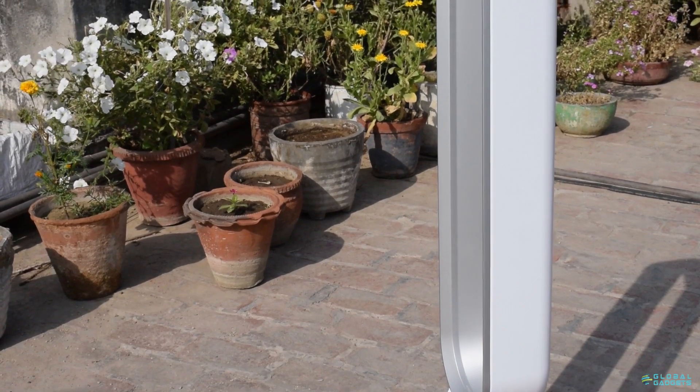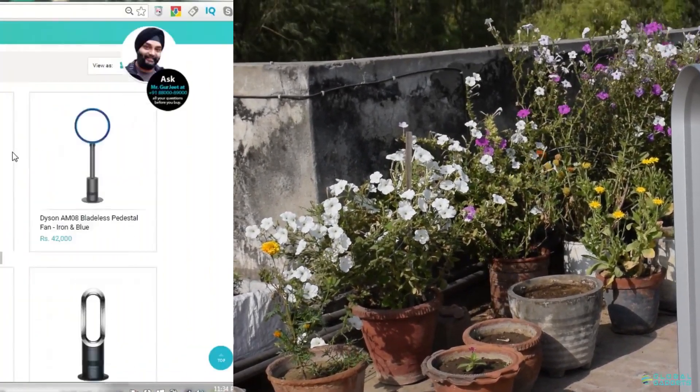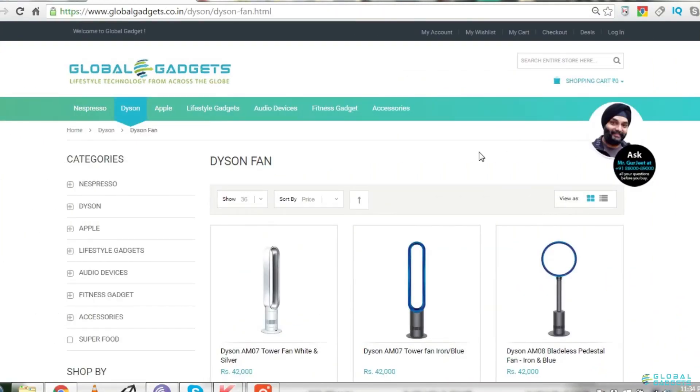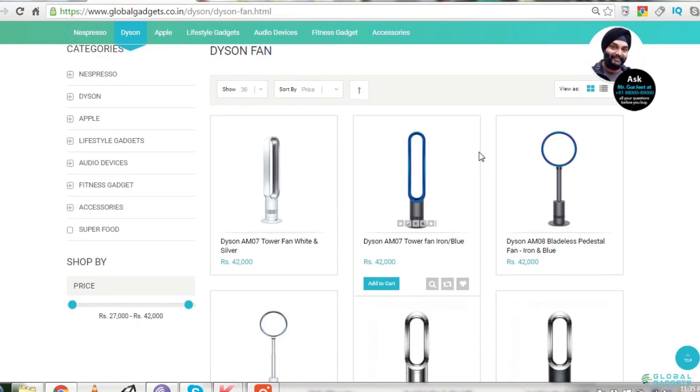So it is a very good and unique product. If you'd like to buy one, go to our website and order one. You can also check out other models of the Dyson fan as well.